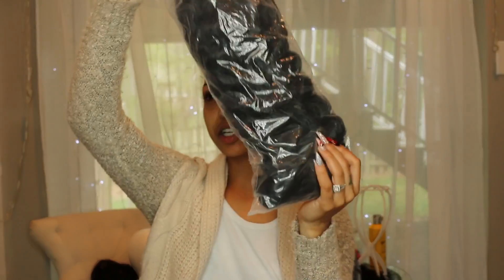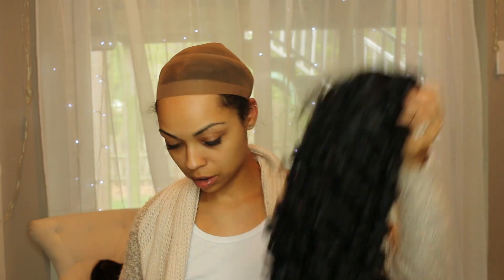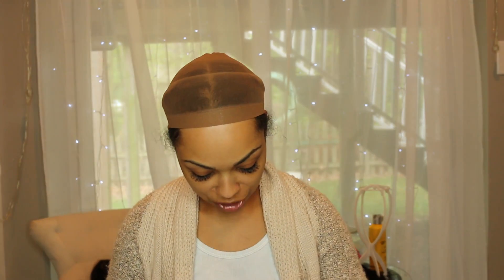Okay, so this is a curly wig, also synthetic. I'm just going to adjust my cap. This is a really nice deep wave texture and it is also a lace front. This wig also comes with three combs — two on the sides and one in the front — no comb in the back, and adjustable straps.